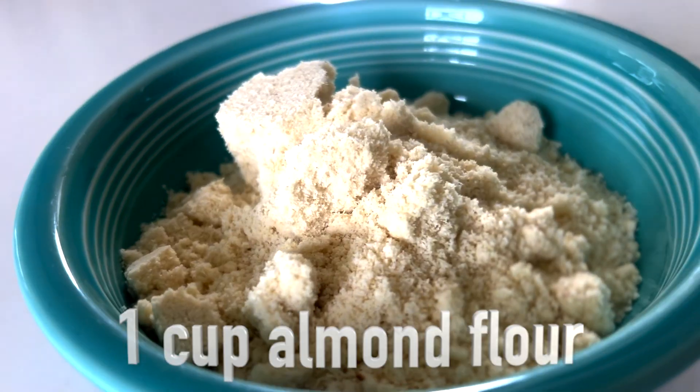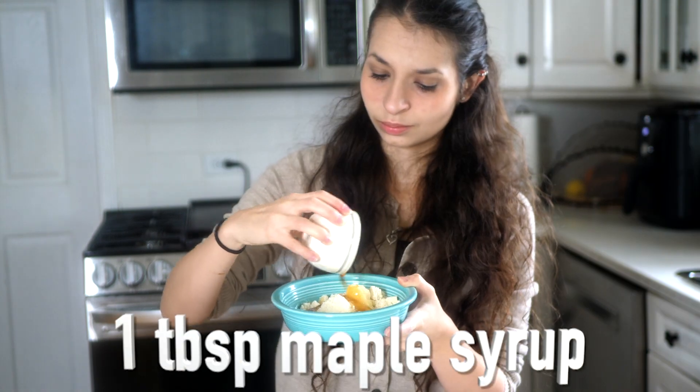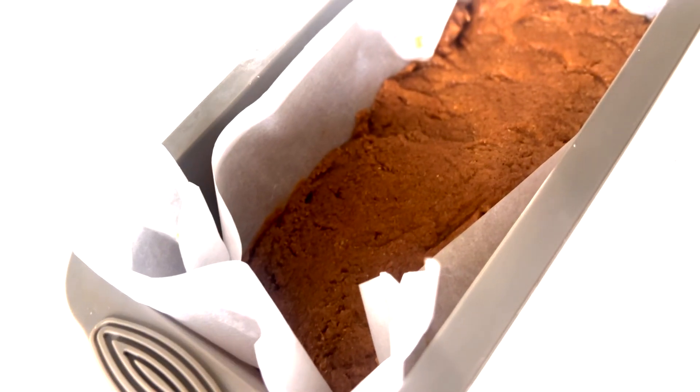Let's make pecan bars. First, in a bowl, add one cup of almond flour, a half cup of peanut butter, one tablespoon of maple syrup, one and a half teaspoon of cinnamon, eight teaspoon of salt, and stir together. Now grab a cake tin, dump the mixture into it, and flatten it out like this.